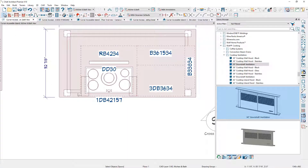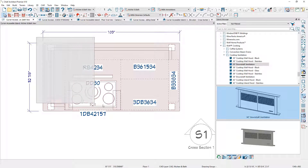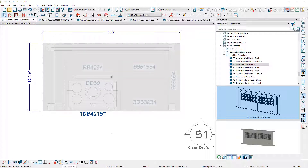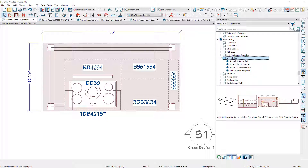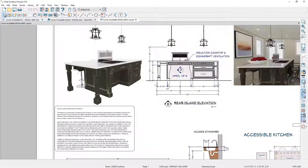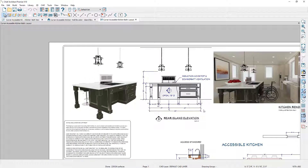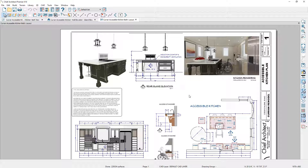Once you've added all the accessories, draw a marquee around the items — usually not including the dimensions — select all of them, and use 'make architectural block.' Then use 'add to library' and give it a descriptive name so you can easily reuse it. In my personal library, I've created an accessibility folder with common items from my accessibility video series — all things you can reuse for your design work. That wraps up this video. I've added the island as an image and the elevation view into the layout sheet, and included it in the entire accessible kitchen plan, which is a separate video you can watch. Thanks for watching and have a great day.